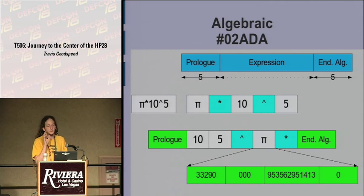Within this system, pi isn't just a letter — it is the pi object we saw before as a real number. You'll see its prologue of 02933 at the beginning, read backward of course, followed by the exponent (which in this case is 0), then the mantissa and the sign.